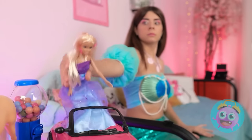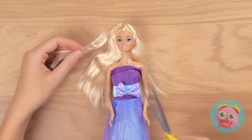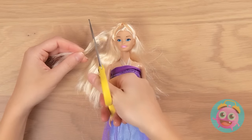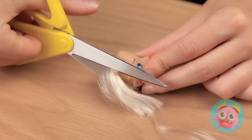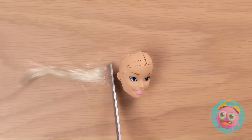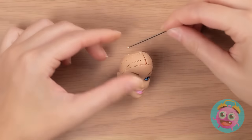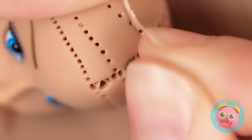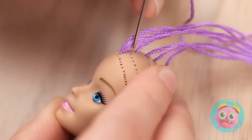Barbie! You deserve a mermaid makeover, too! Like these fins? I got you, girl! First, we've gotta fix this hair! Don't worry! You're in good hands! We have to start from scratch! Yep, this is one blank slate! But this hair's gonna be so much better! It's a lot like sewing! First strand? Done! And lots more to go!